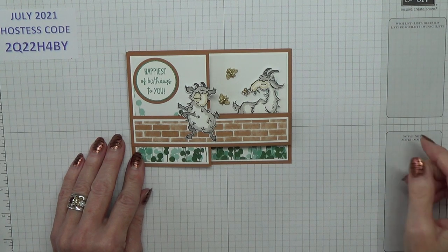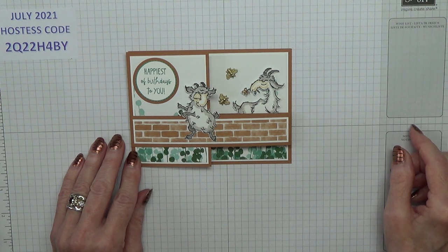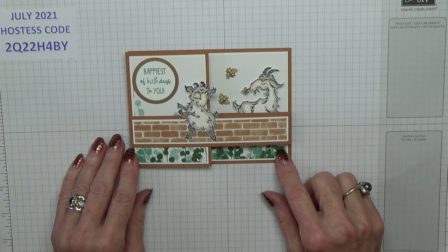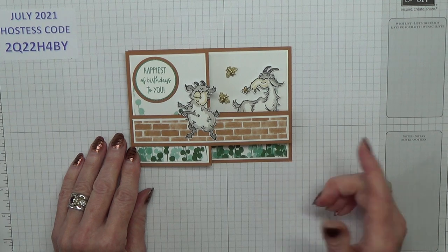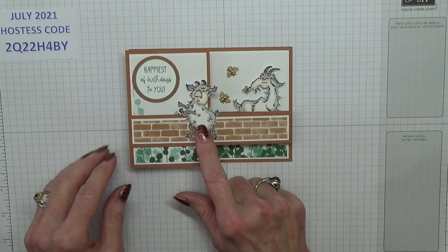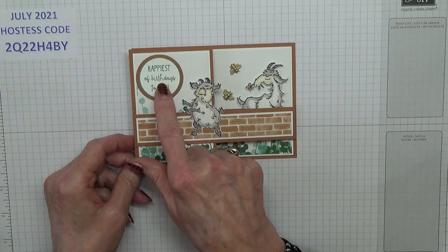Hello Crafters, I'm Jan B and I'm an independent Stampin' Up demonstrator. Today I'm doing a repeat of a video that I made in 2016 — a double Z fold. This one is a humorous card, which I don't do often at all. I used the Way to Goat stamp set, and on the front we have a goat that's dancing, happy because it's your birthday.